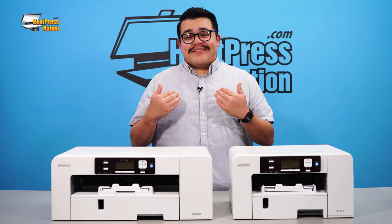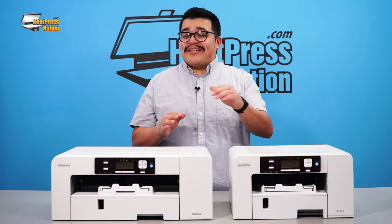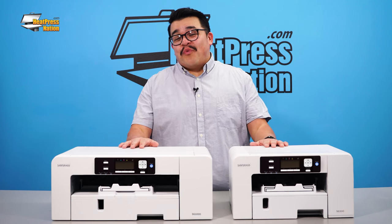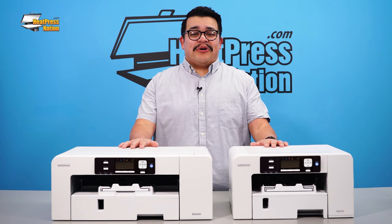Hi everyone, I'm Jared with Heat Press Nation and I'm very excited to present the next generation of sublimation: the Sawgrass SG500 and SG1000 desktop sublimation printers.